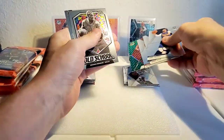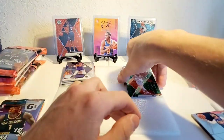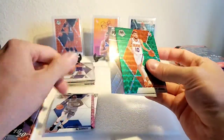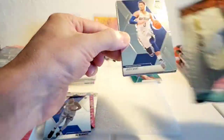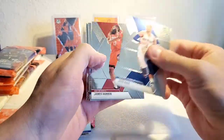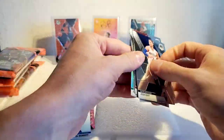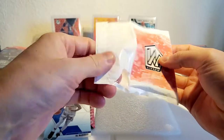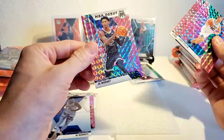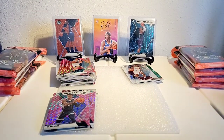Alright, we're at number two here. I got tons of mosaic base just everywhere. Ty Jerome and — oh sweet, here we go — Zion Williamson NBA debut! I'm gonna put our better hits on the left-hand side. Josh Hart, James Harden, Rozier, Lowry, Kemba Walker, silver, Cody Zeller, DeRozan, Ja Morant. We've cleared all the top rookies in our first two cellos!